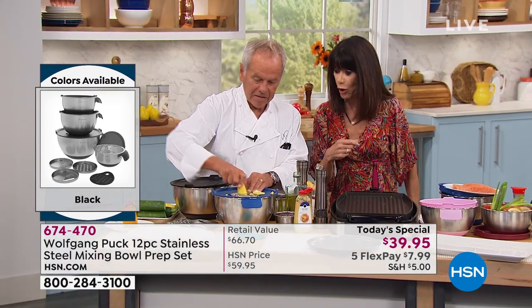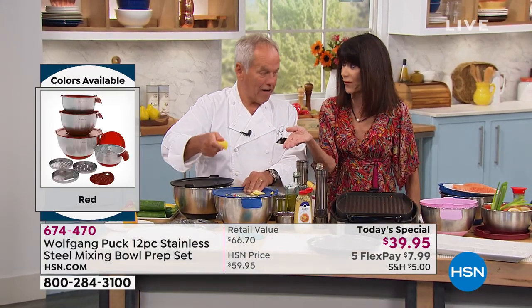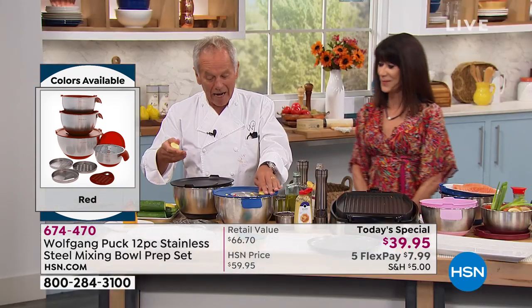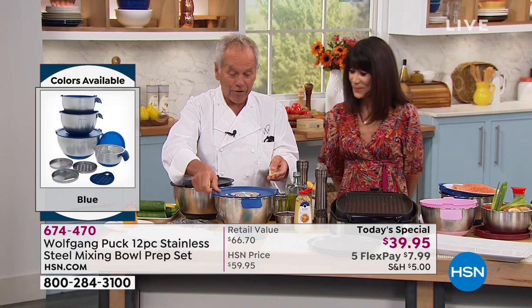By the way, you can put these in the oven also. You can use them for double boiling, in the freezer, in the refrigerator, for marinating — I'm going to show you how to make your salads.